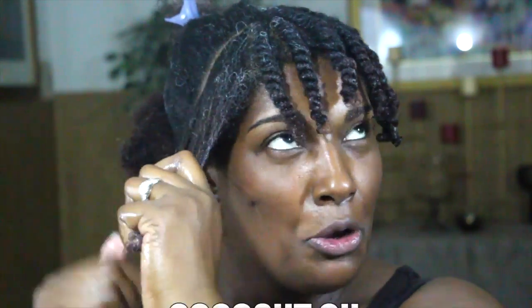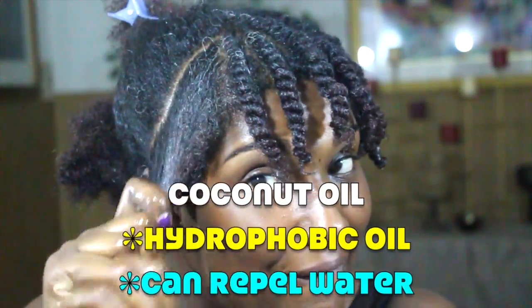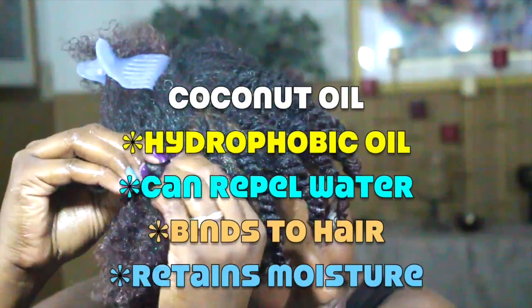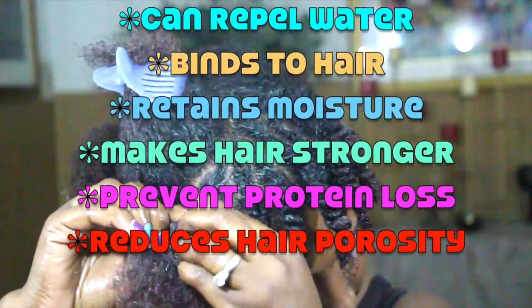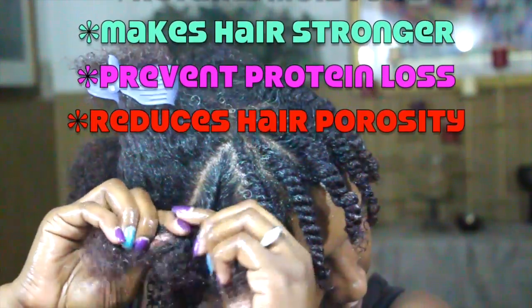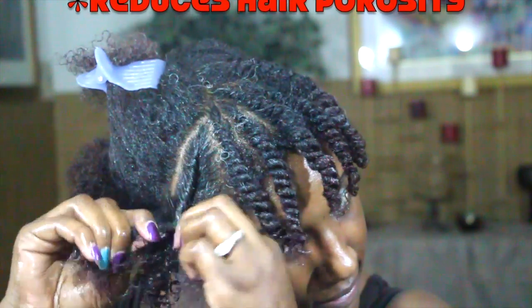Taking the Exotic Buttercream Hydrator and then following up with the Cerniti shea butter coconut oil mixture. While applying this, I want to talk about how great coconut oil is as an anti-humectant. Coconut oil is a hydrophobic oil — it can repel water from the surrounding environment. It's also able to bind to the natural protein structure of our hair, helping to retain moisture content and reinforce the hair's fiber, making it stronger. It can prevent protein loss and reduce the hair's porosity, which is a high-porosity hair's dream.